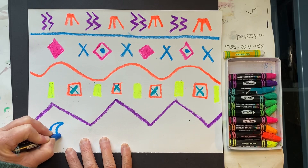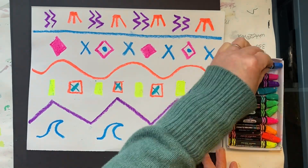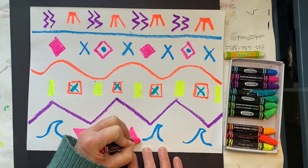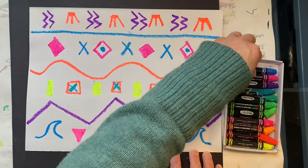For my last row, I'm going to create a symbol for water — it kind of looks like a wave. In between, I'm going to create some pink triangles. I think I'll add some green dots.